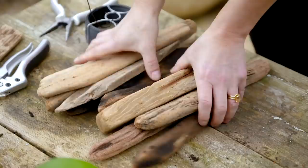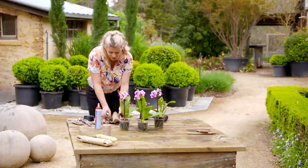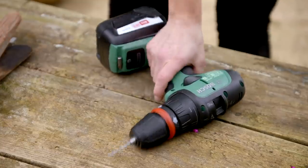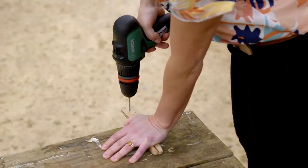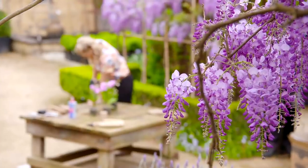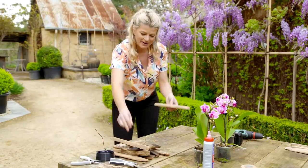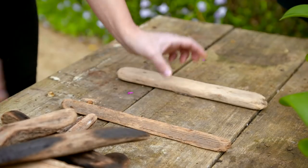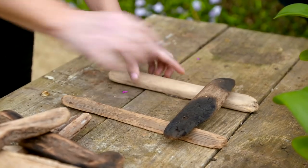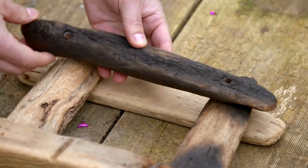I've got a collection of sticks here that are all roughly the same shape and size. For this project the most important thing is to have sticks of a similar depth. I'm going to drill some holes in each of the sticks at an equal distance apart, then lay the sticks out to form a square and layer them on top of each other until you get a nice framework to form the basket.